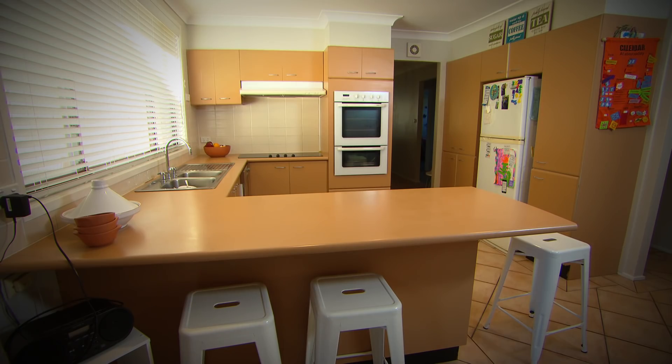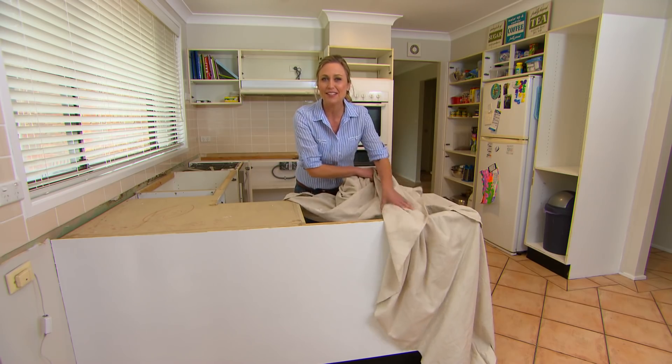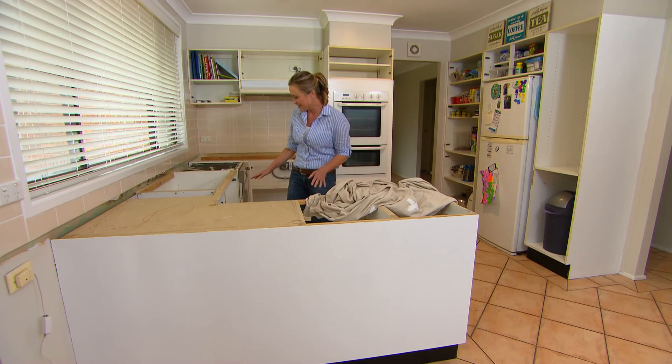Christina's kitchen was looking beige and tired. It's only white paint and certainly not finished yet, but already the outside of this kitchen has been completely transformed. Now for the insides.